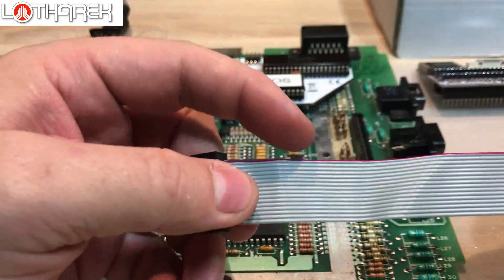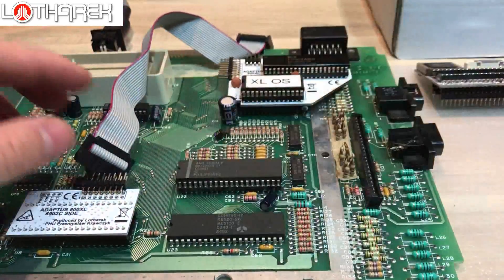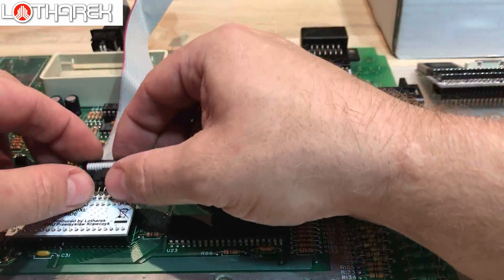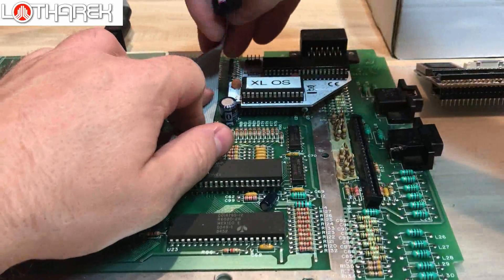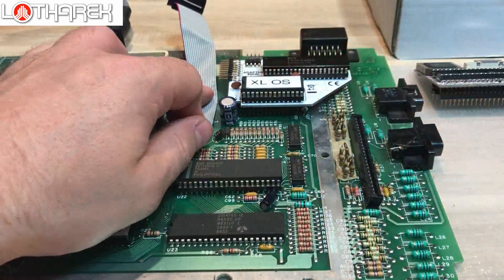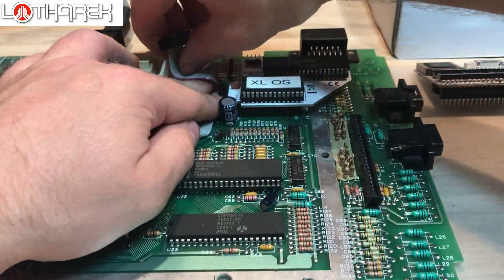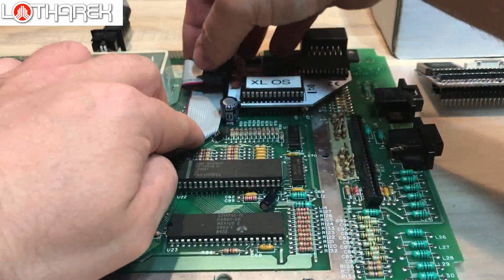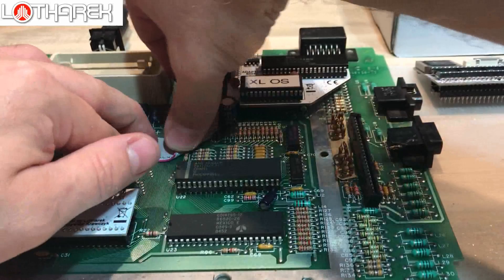Let's have a look at this ribbon cable. As you can see, it has a red stripe. Connect the red-stripe side to the corresponding pin number one — pin number one is visible here. Please check the connection. The same here — pin number one is over here. Next, the capacitor. Please correct the alignment of the ribbon cable so it looks nice.